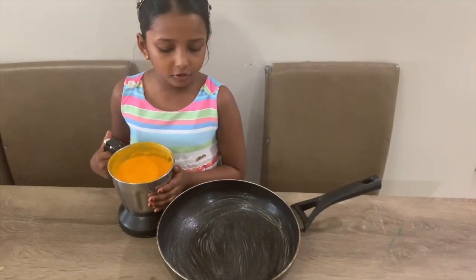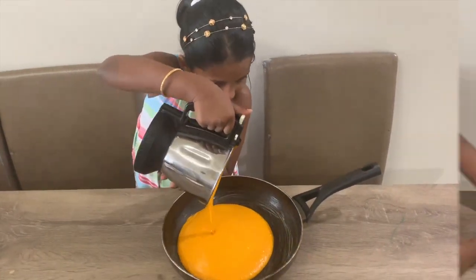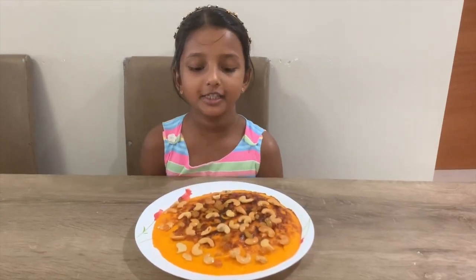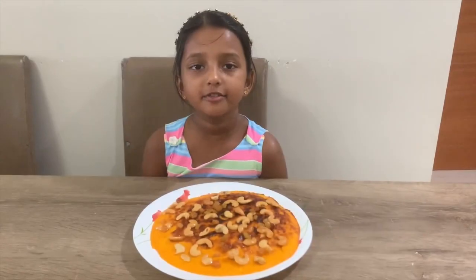First we have to put it in a greased pan. Now let's put it on the stove so it can be cooked. Now our carrot cake is ready with cashew nuts and raisins.